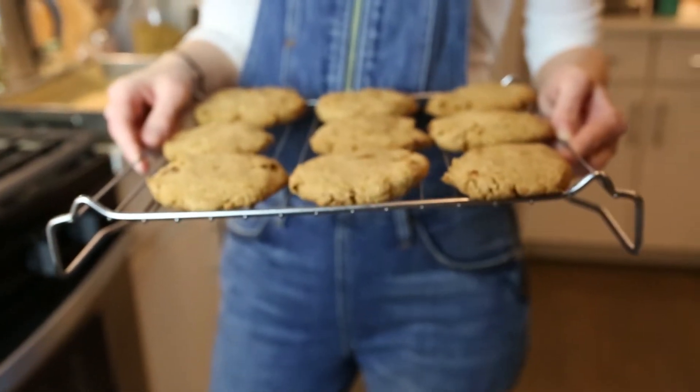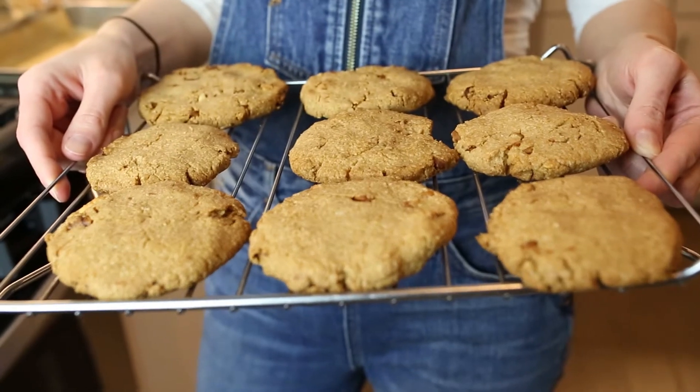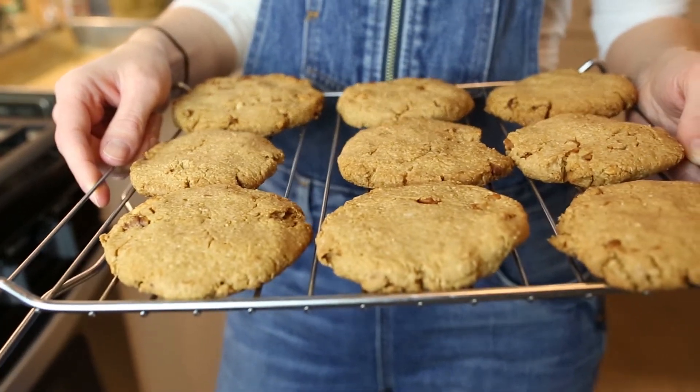Hi everyone, Zania here from Holistic Longevity. Super excited today because I finally get to show you my favorite oatmeal cookie recipe. And since you already know me, you know I'm only gonna be using wholesome ingredients and really simple easy-to-follow steps.